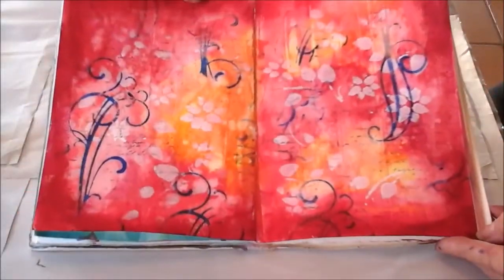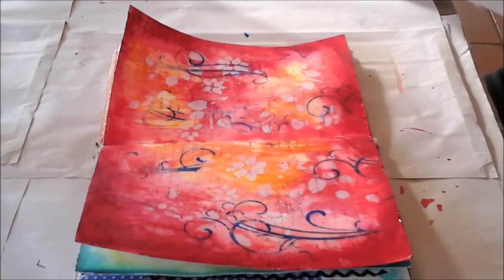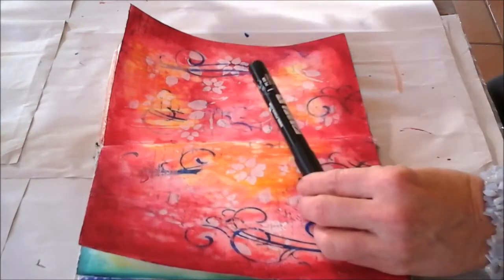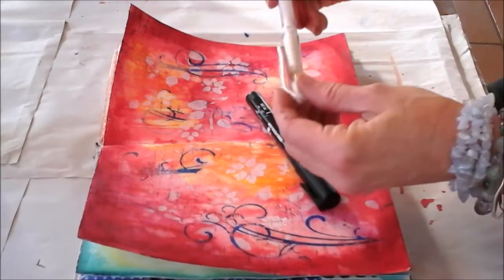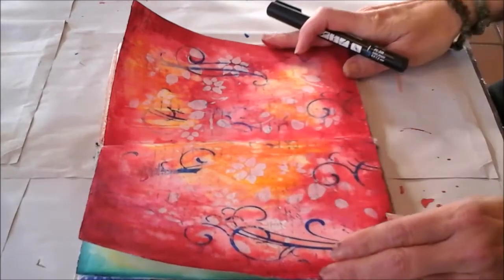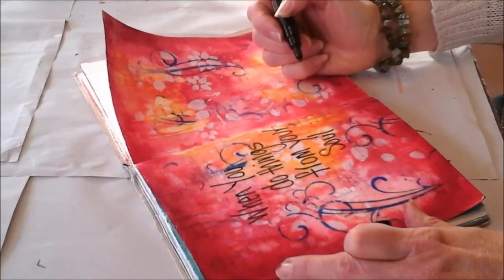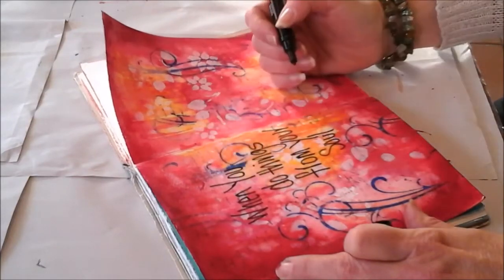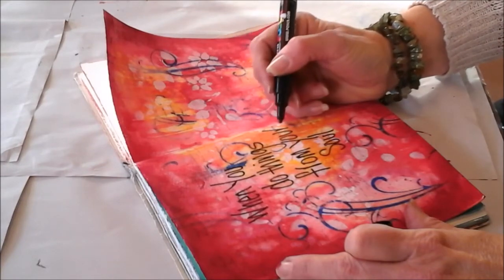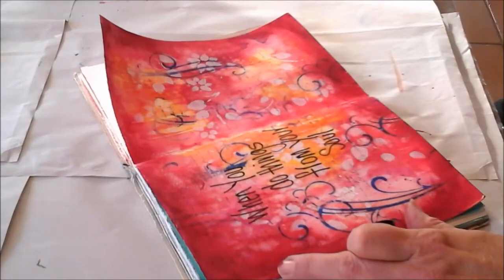That's nicely framed the whole page. Now I'm thinking about where I want to put my text. I'll probably use the black Posca pen — this is a PC-3M, which is 1.3mm, so it's medium — and I'll probably use the white Signo to outline it. I try not to think about my handwriting too much. I go back and go over it if anything needs fixing or making bolder, but if I fiddle too slowly I end up shaky, so I just write it.